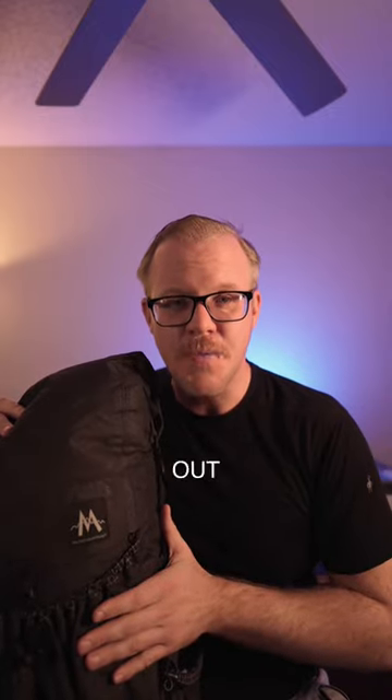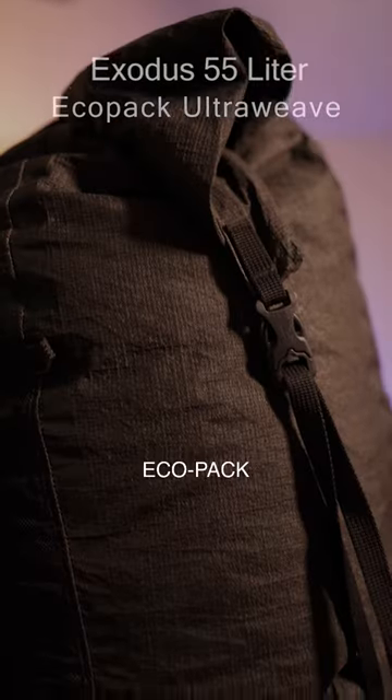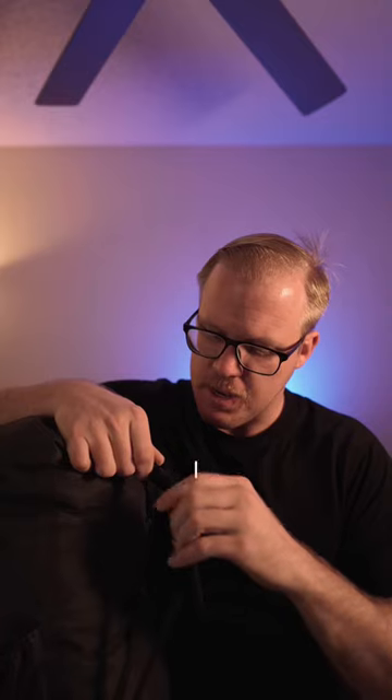This is one of the lightest bags out there that you can use when camping. It's the 55 liter EcoPack Ultra from Mountain Laurel Designs and it weighs just 18 ounces. I've taken it backpacking a few times and I really like it.